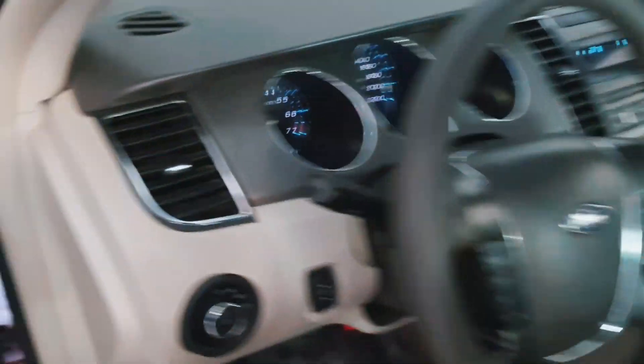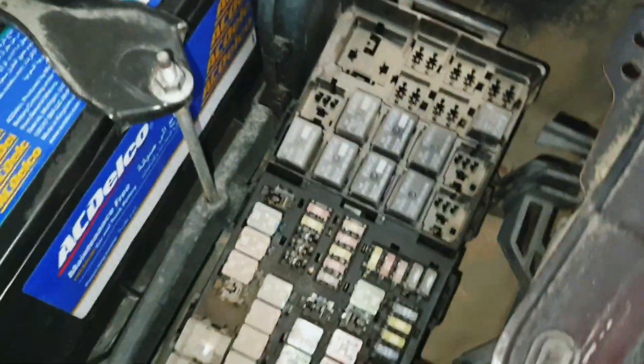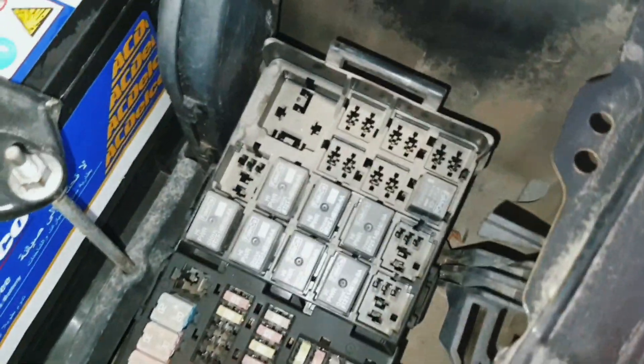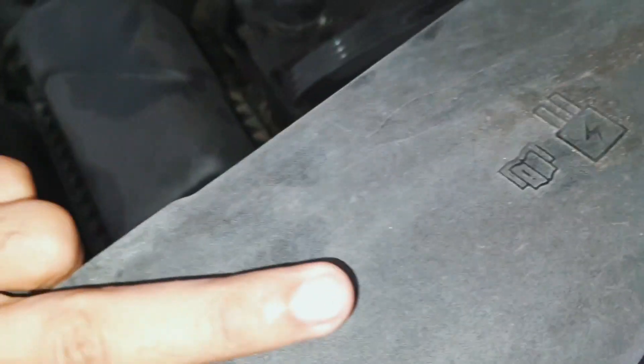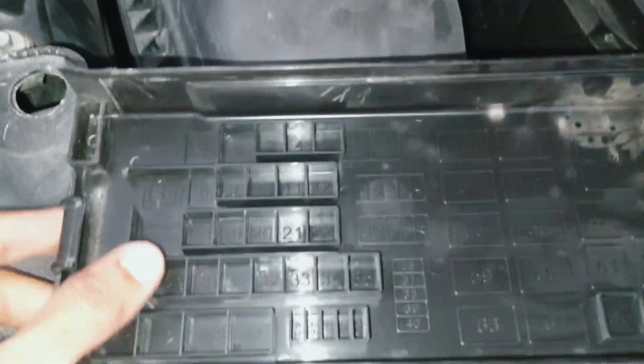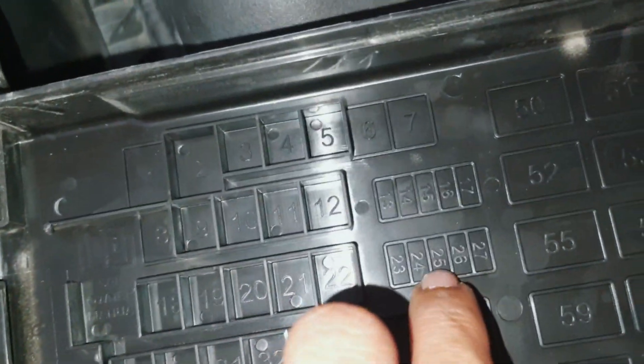This is the car — one fuse box is here on the front side, one is here in the engine compartment. Remove the fuse box cover and you can see fuse number 24.